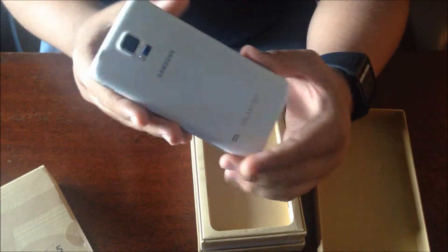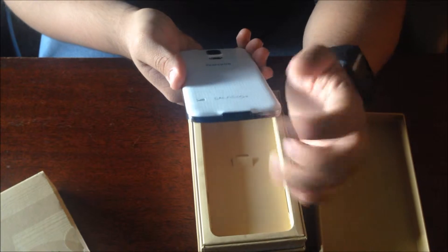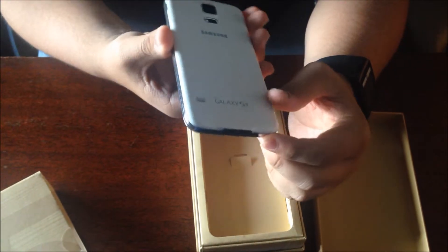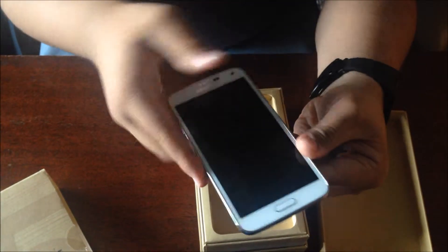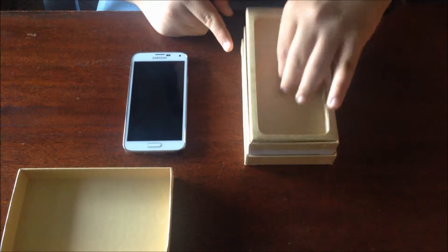It is also waterproof, which is why you'll find a USB flap right here covering the USB port. So we're going to put this off to the side for now. Let's go ahead and take a look at what else is inside the box.